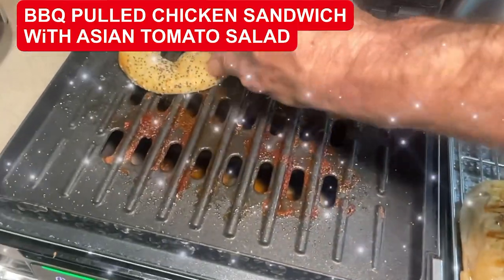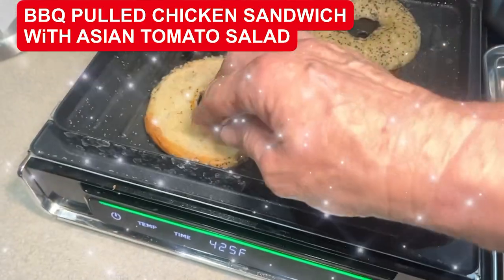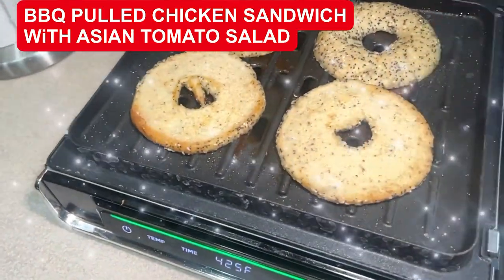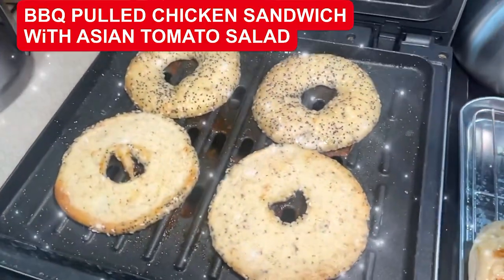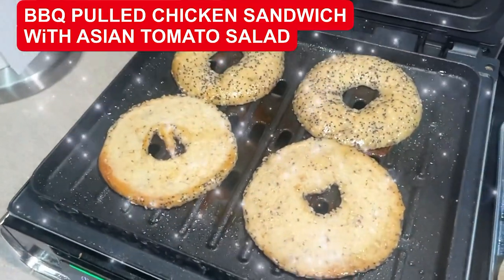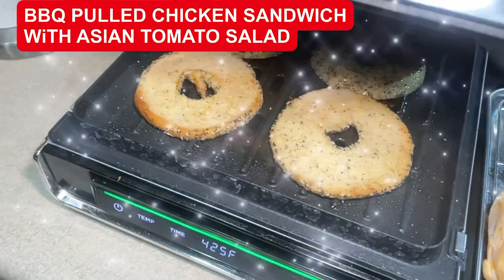I sprayed the gluten-free bagels with a little bit of avocado oil. I just started using raw avocado oil — I really like it. So I got them on the grill, I'm going to give them a little spray on top, and I'm going to grill these for about a minute, a minute and a half. They're going to get that nice chicken flavor and that grill flavor.